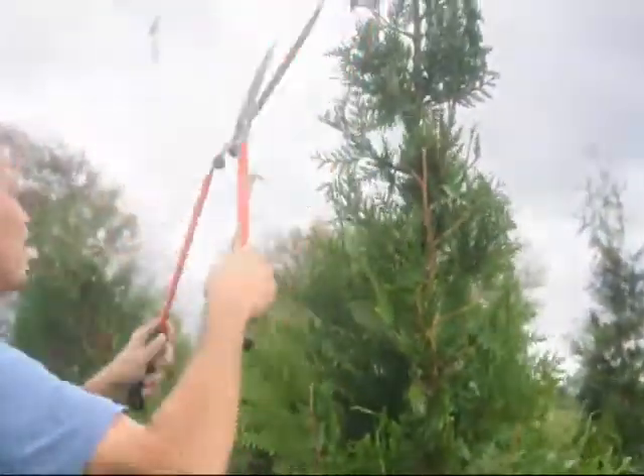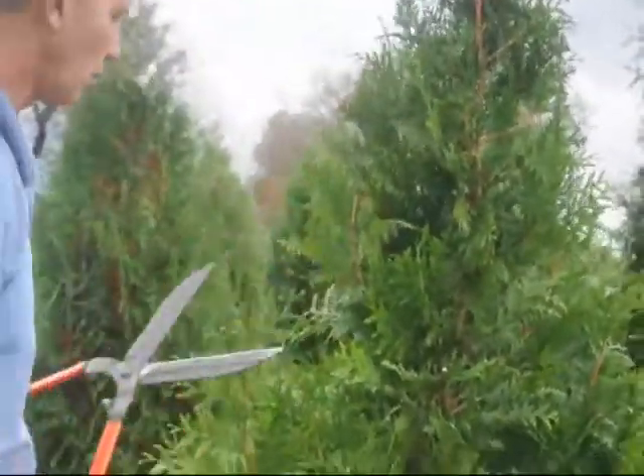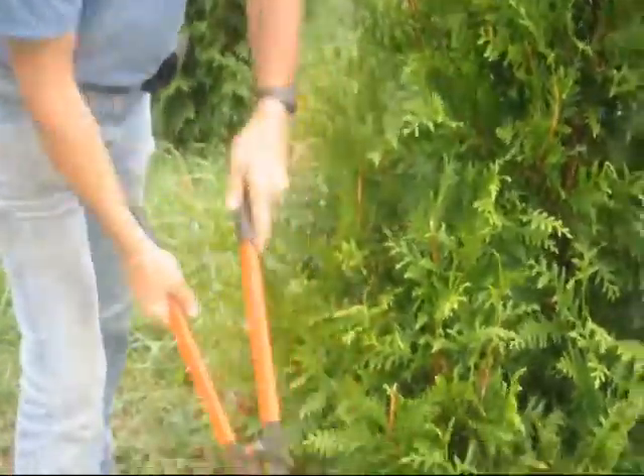Knock your tops back a little bit. This way you can keep it in your yard for quite a long time. If you start out with smaller plants, you can go lightly as far as your shearing goes to try to get them up to the height where you want them to be. Once they get close to the height that you want to keep them at, then you start shearing them harder.